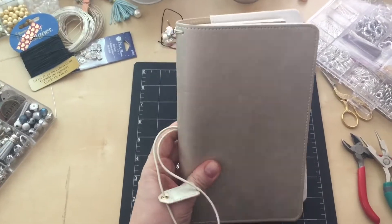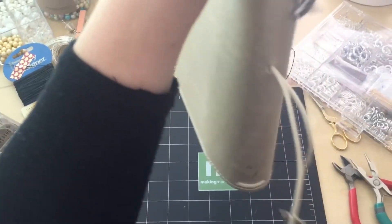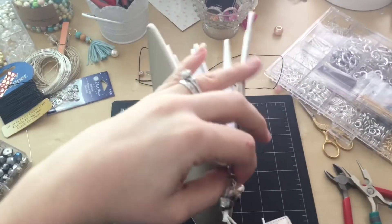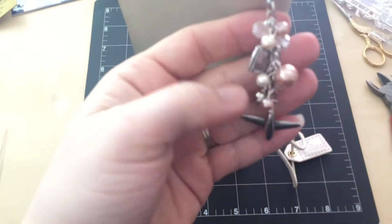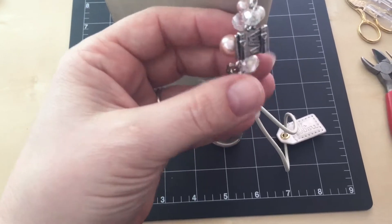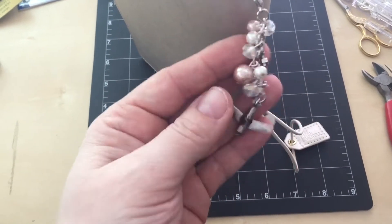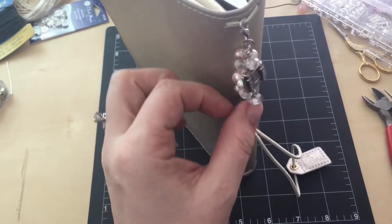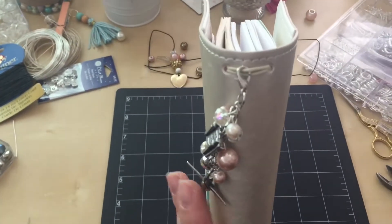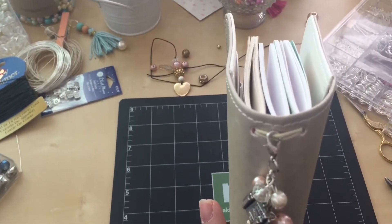I have my charm and my beads out to do my charms. I did just make this cute one — it's just for like my travel inspired theme. I made it little and lightweight because it's going to hang on the side, so I don't want it heavy. I'm actually going to take it off this elastic part because I don't want it on there for too long.